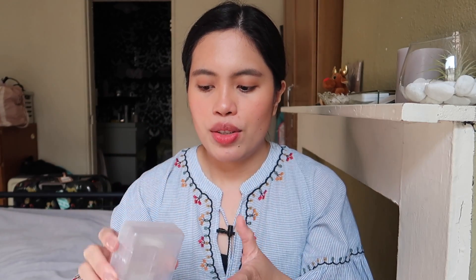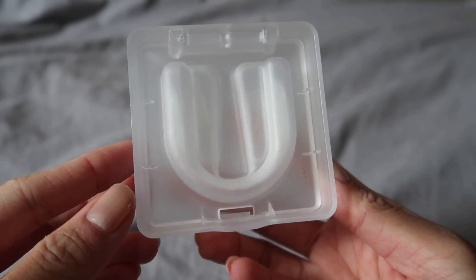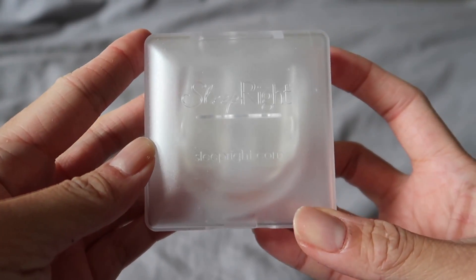The first mouth guard I tried was a custom one — they sent a mold kit and I needed to mold my teeth and send it back. Normally a dental technician or dentist should do that, but you do it yourself. The first two attempts were wrong and they sent them back. The third attempt was okay — it's like a retainer that really molds your teeth. This new one comes in a nice square plastic packaging that protects the mouth guard.